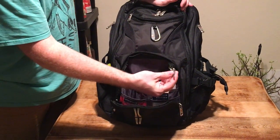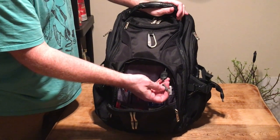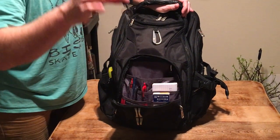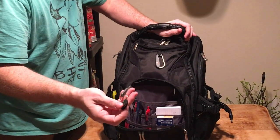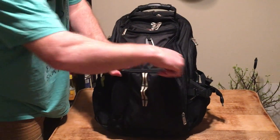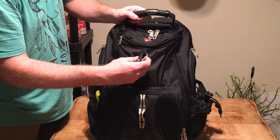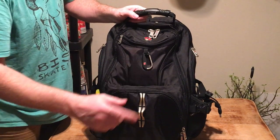Inside here is also a little key holder — this is a laptop key that locks my laptop when I'm at lunch. You can easily pop this off and put it back on, and it comes with the bag. There's also what I think is a carabiner, a little climbing clip — it comes with it as well, and you can put your keys on there.